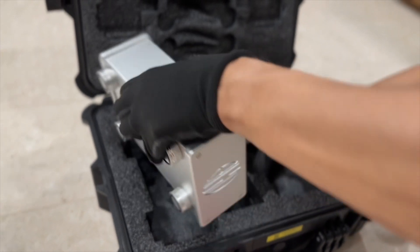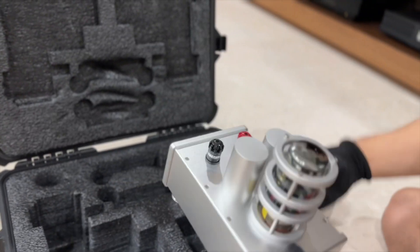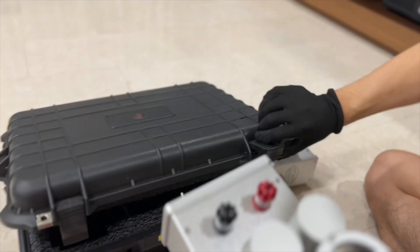I like this packaging very much. It's really solid, very safe, and easy to transport the amplifier around.